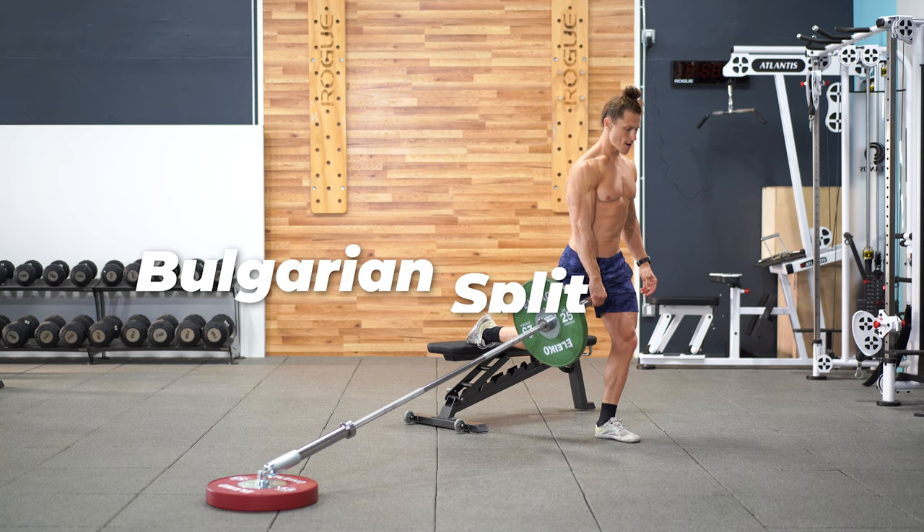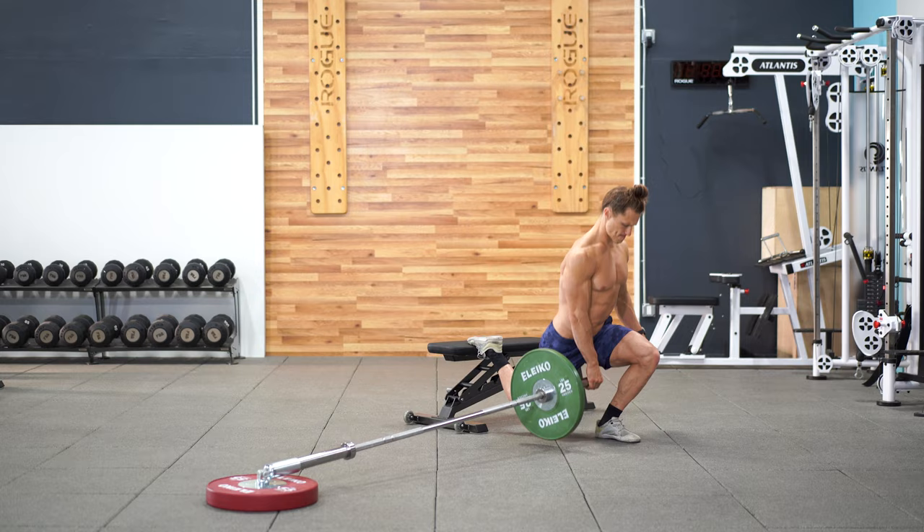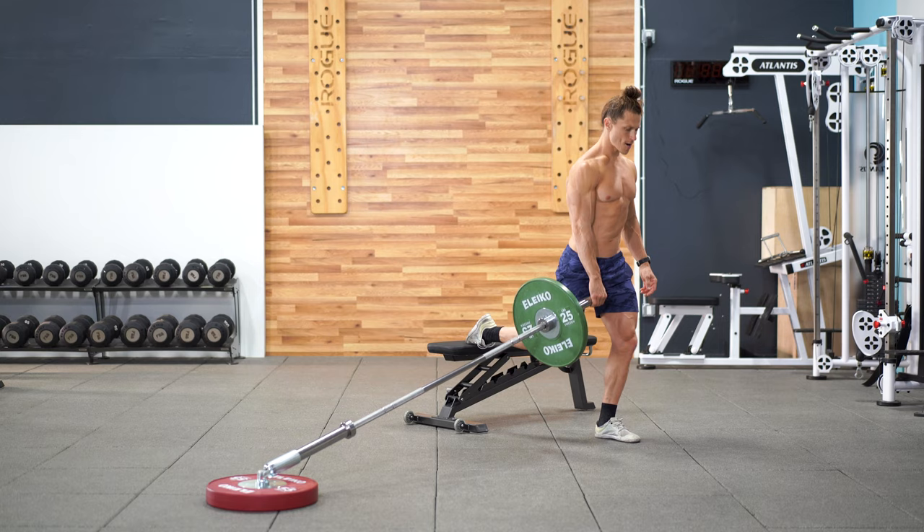Commonly accepted as the king of all single leg squats, the landmine variation of the Bulgarian split squat adds just enough stability to make it easier to really focus on quad and glute development without having to worry so much about balance, where people often struggle.